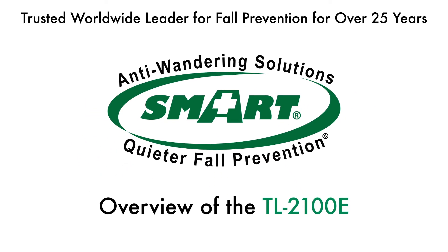Welcome to the overview of the TL2100E monitor by Smart Caregiver, the trusted worldwide leader for fall prevention for over 25 years.